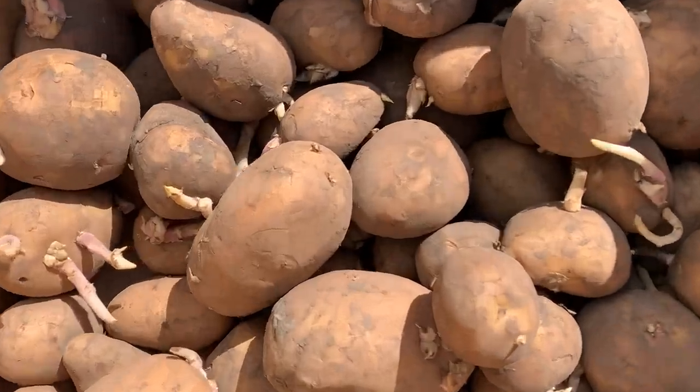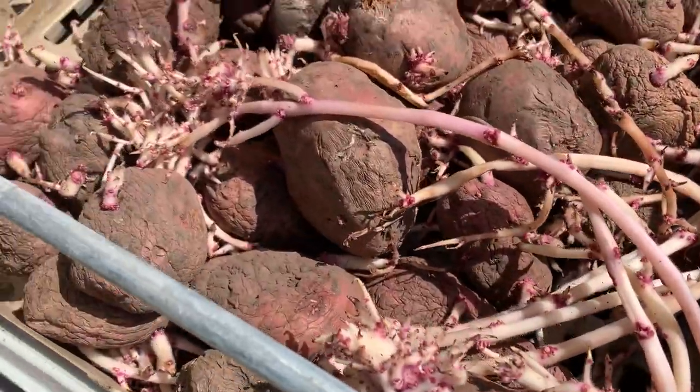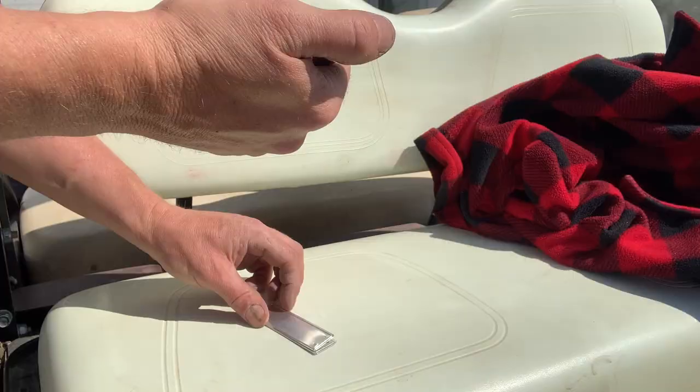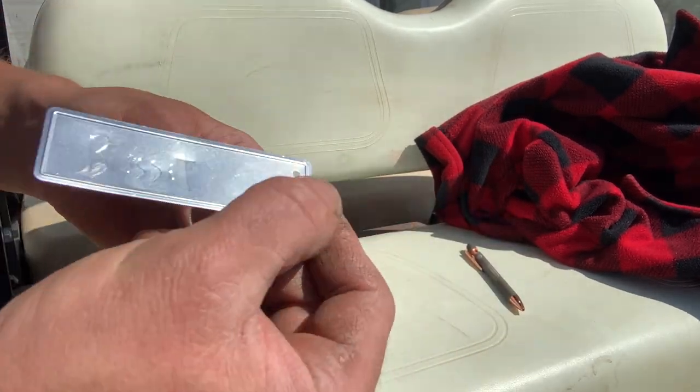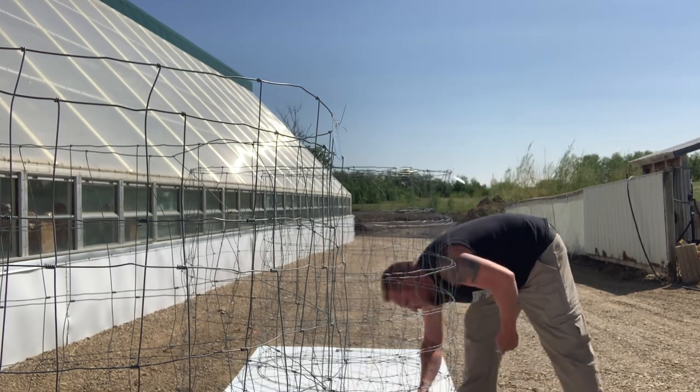Each tower is going to have a different variety of potatoes — Yukon Gold, Russet, and Norland. I'm putting roughly 20 pounds of seed potatoes in each tower. I'm using these labels that etch when you use a pen so they don't fade away in the sun, and labeling them so I don't forget.